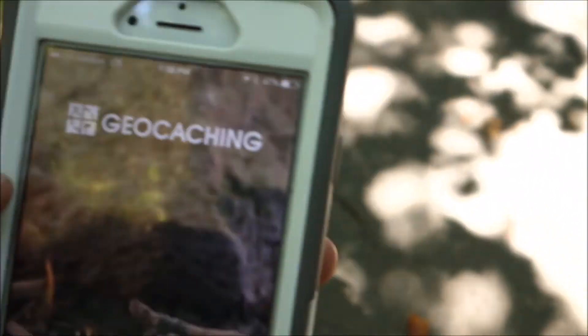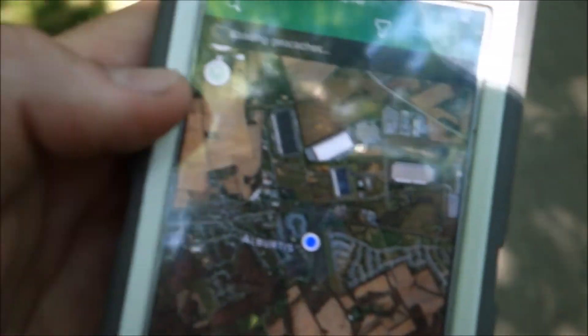Geocaching is definitely the most known out of all the ones we're going to show you. What you do is you either have a GPS or an app on your phone — I have the geocaching app. It uses GPS and it'll pinpoint where you need to go. So we're going to go to the place and show you it.